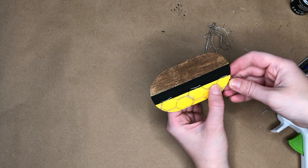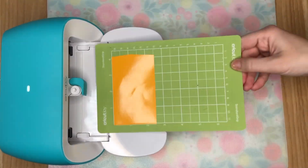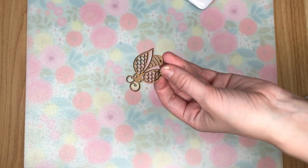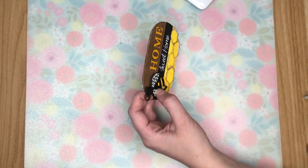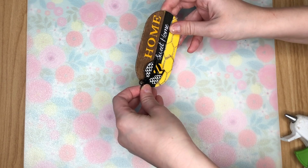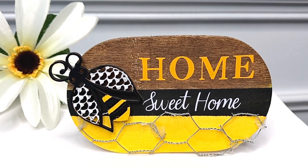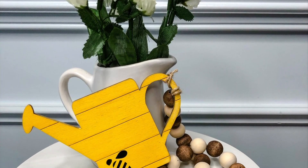I hot glued the chicken wire pieces onto the bottom yellow section of the wood round. Then I used some vinyl and my Cricut Joy to cut out 'home sweet home.' As the final embellishment, I took one of those Dollar Tree laser cutouts, painted it into a bumblebee, and hot glued it into the corner. If you see any children's dollhouse furniture at your Dollar Tree, definitely pick it up — there's lots of things you can make.